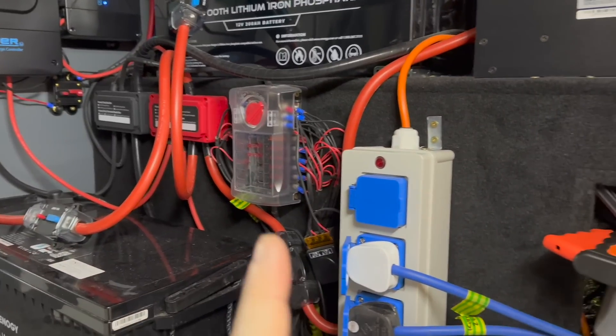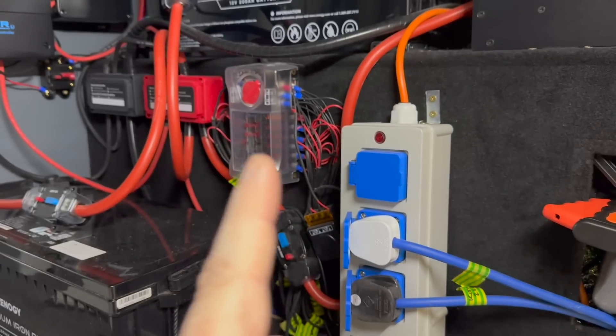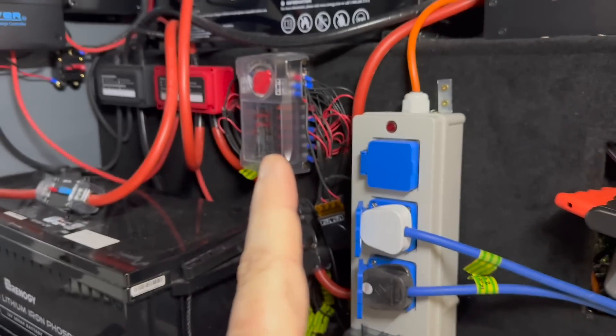I've then got my distribution fuse box for all the low power items — so fridges, heater, lights, phone charger, USBs — you know, all that kind of stuff all goes through there.